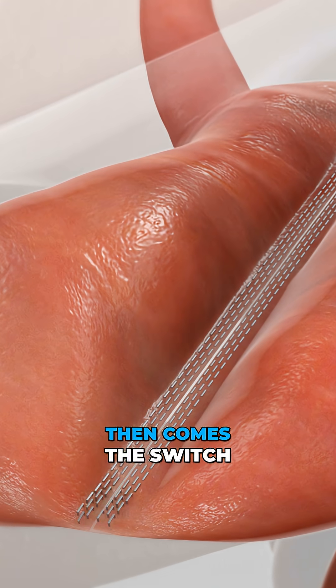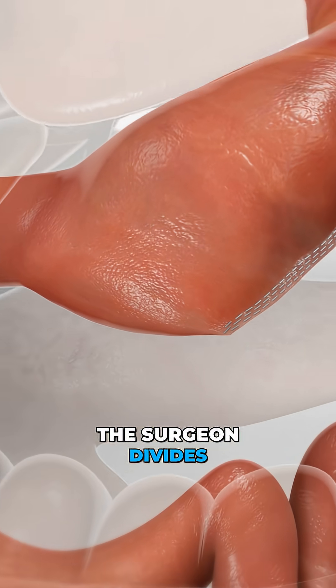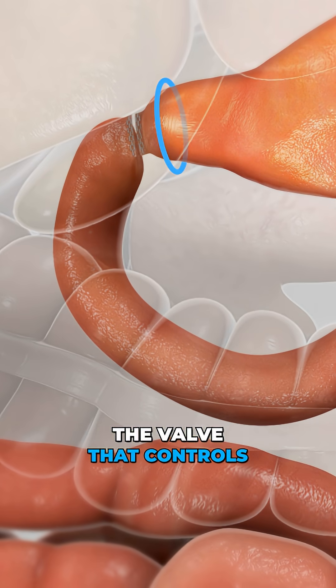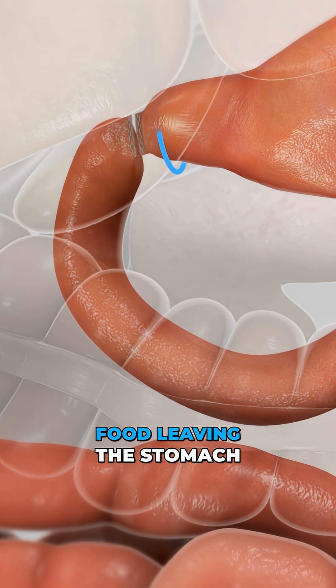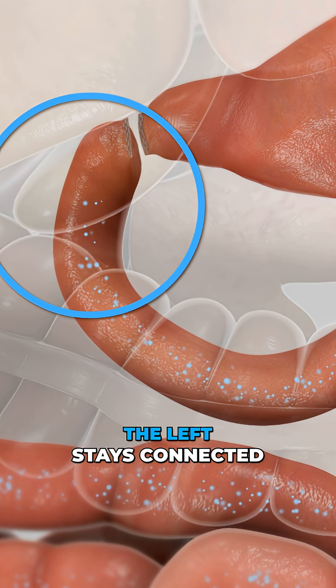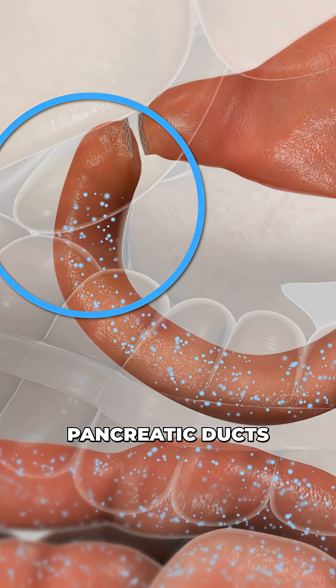Then comes the switch. Using staples, the surgeon divides the small intestine right below the pyloric sphincter — the valve that controls food leaving the stomach — creating two limbs. The limb on the left stays connected to the bile and pancreatic ducts.